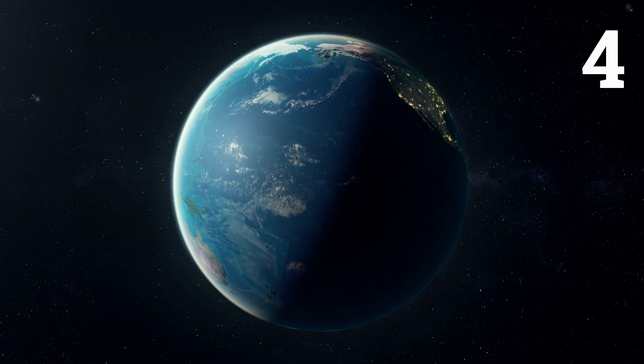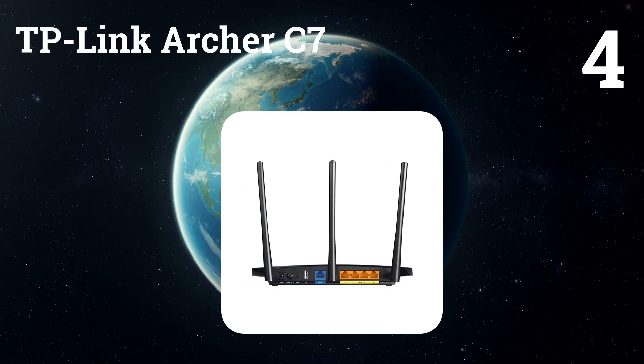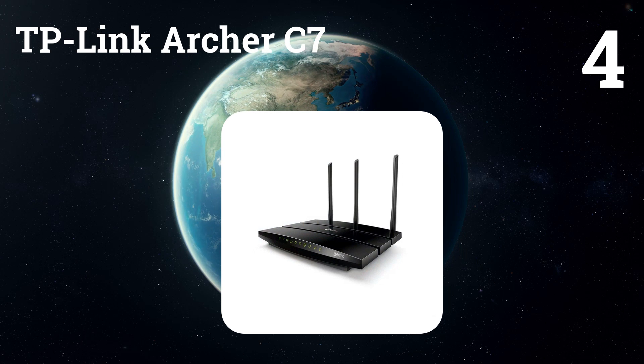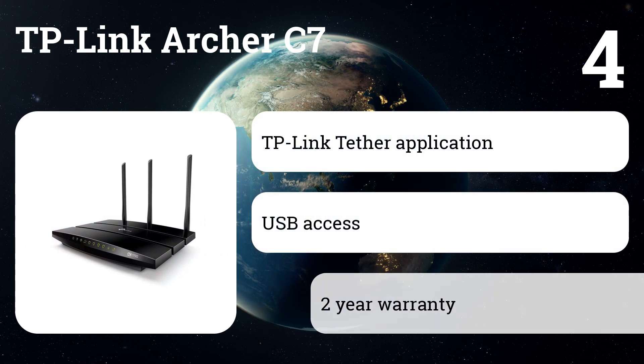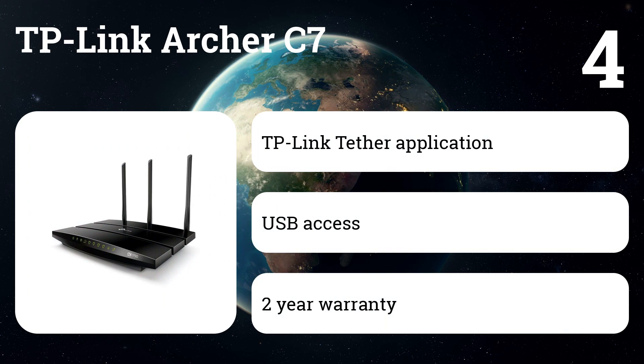Number four: TP-Link Archer C7. We present a longtime favorite affordable router known for its extreme long range and high bandwidth. What you may not know is that you can also configure it to work as a Wi-Fi extender for another router.